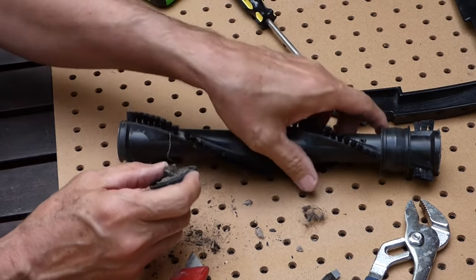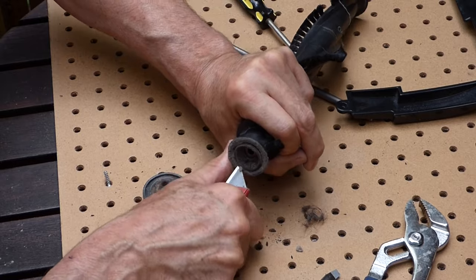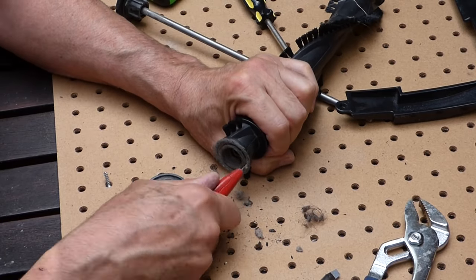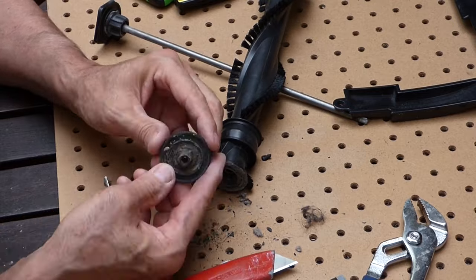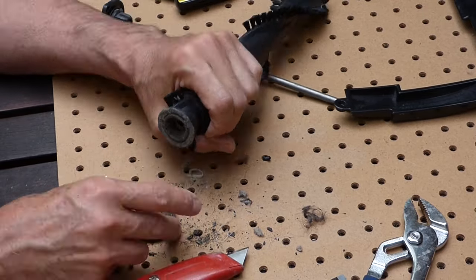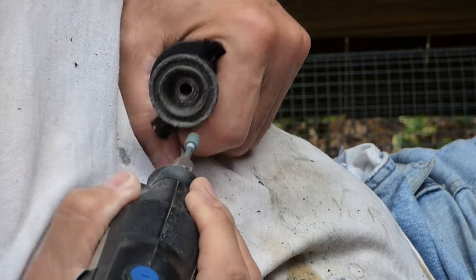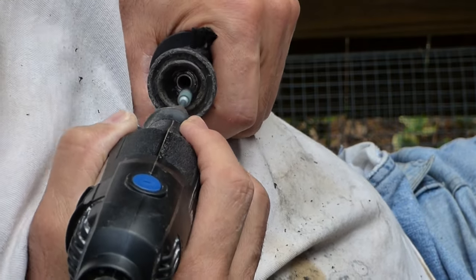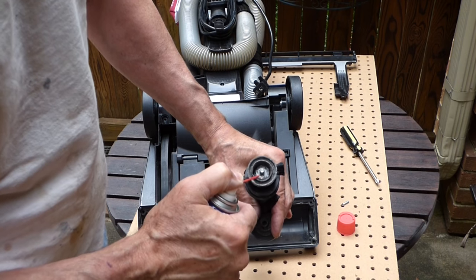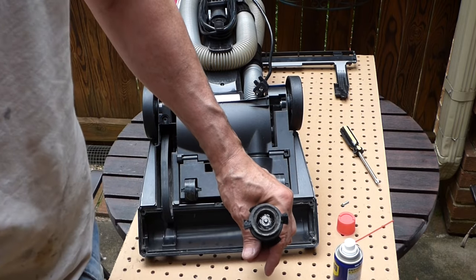That side is nice and free now — it's just this side that's locked up. Silicone would be better, but we don't have any here. There's a bearing in there, so it would be good to put some grease or oil on that.